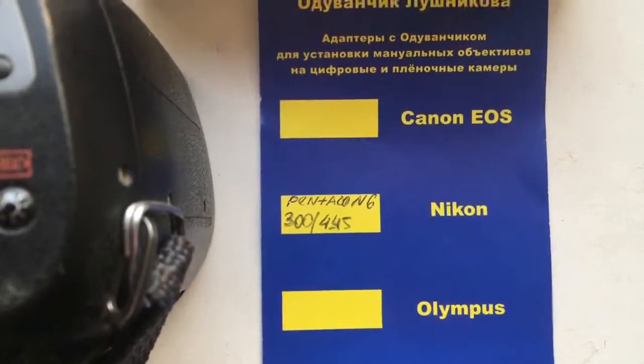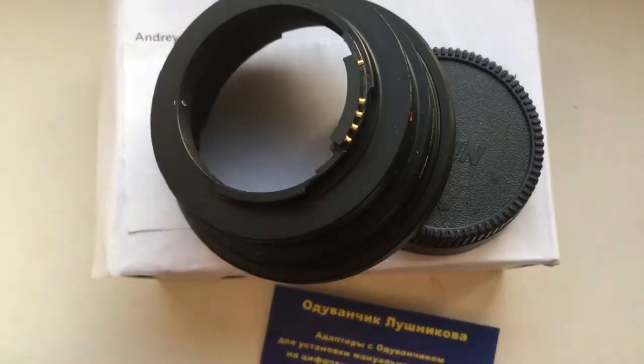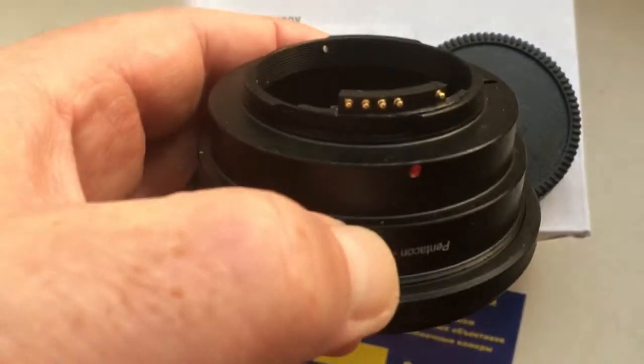Now we are packaging your chip with adapter and sending it to you. Look, this is your adapter with chip.